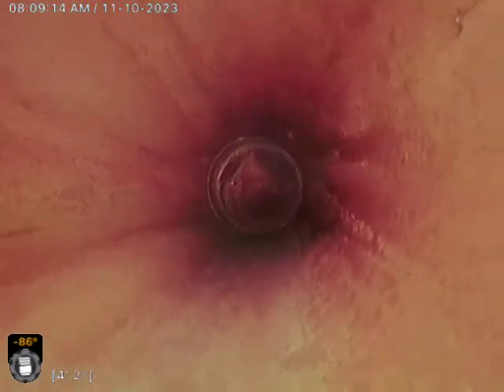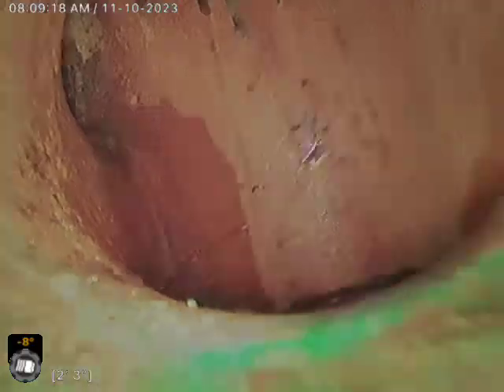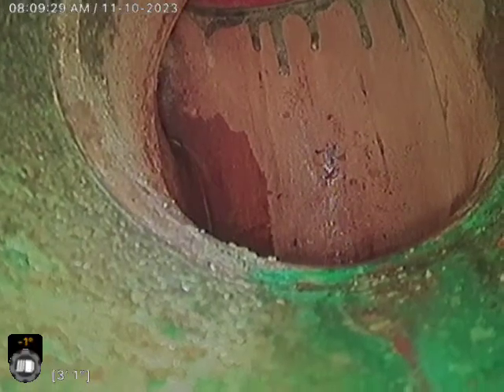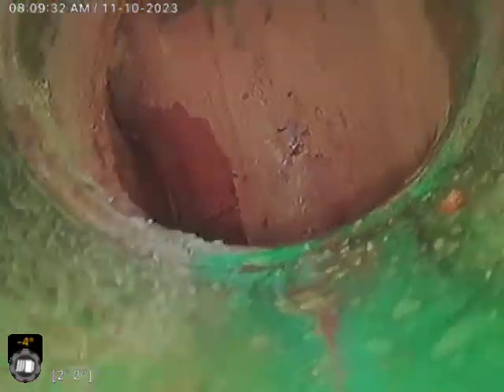So we transition to copper there. Or maybe it's clay — it might be clay right there. Or it could be cast. But right here we definitely transition to copper.